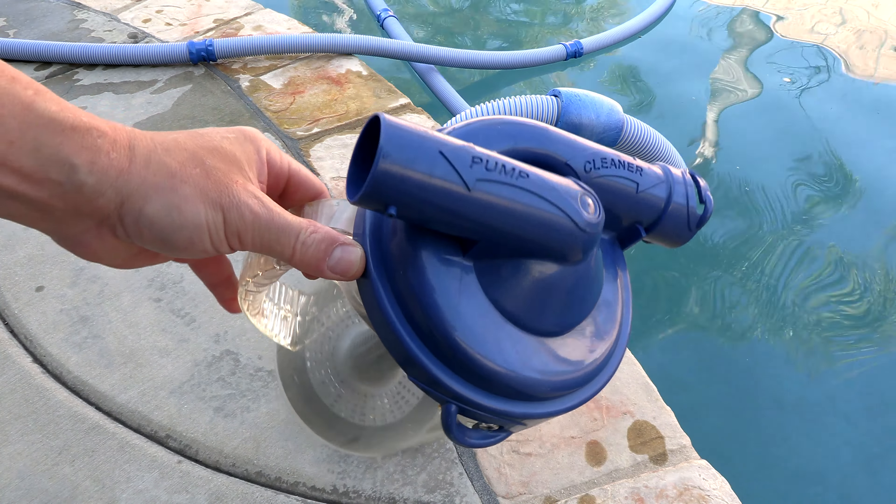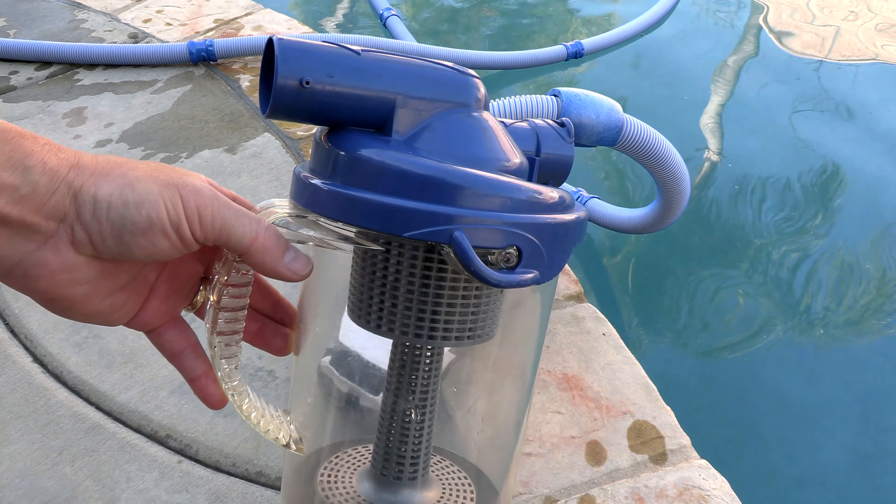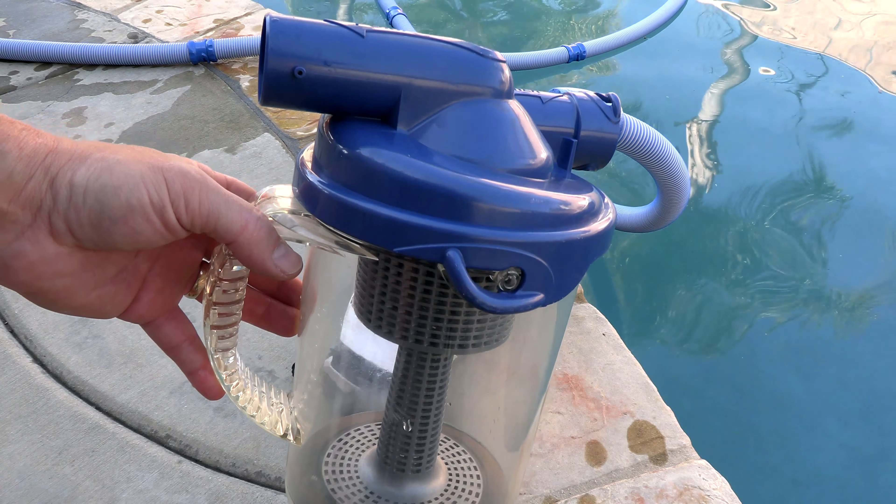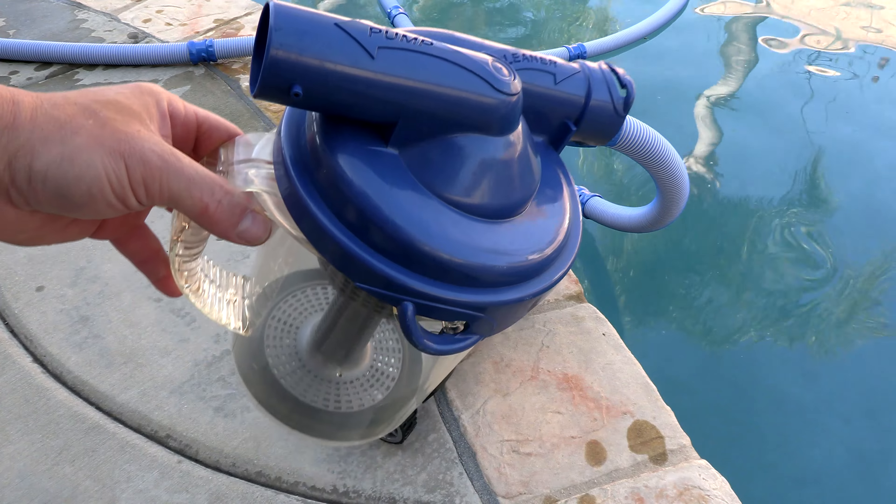One thing I recommend is to install an inline leaf canister with your cleaner. This will prevent the pump basket from being clogged up with leaf debris. This is a Zodiac Cyclonic canister, and I'm going to show you how to install it.